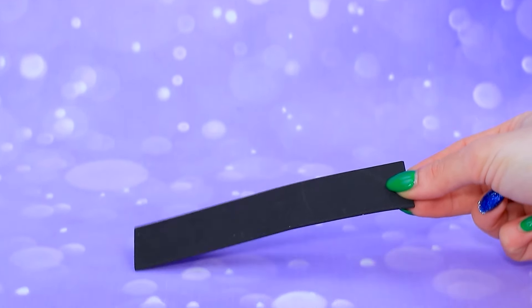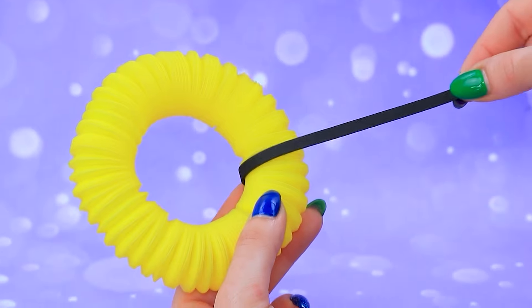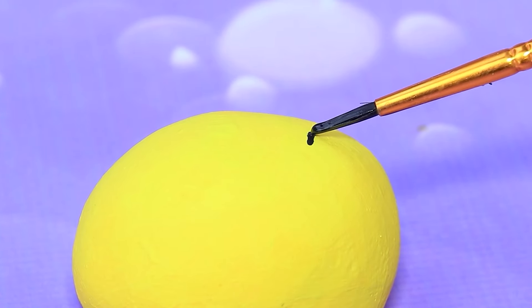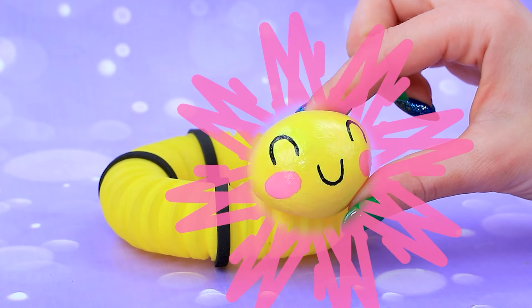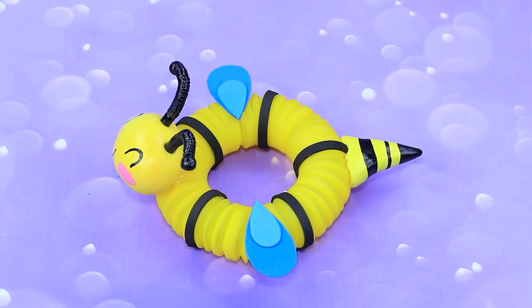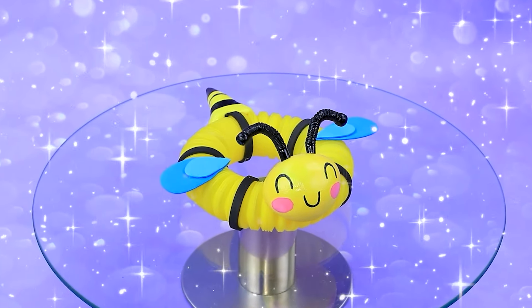The puppet tubes are spinning. Fold it into a circle. Cut foam paper into strips. Roll a ball of air-dry clay. Draw a cute face. Add wings and antennae. Behind it, a stinger.